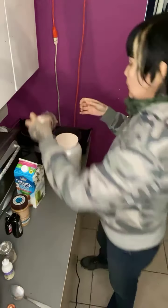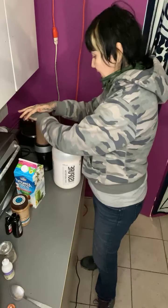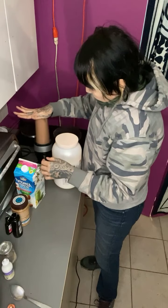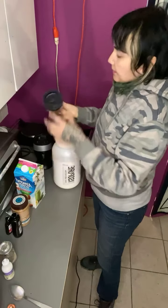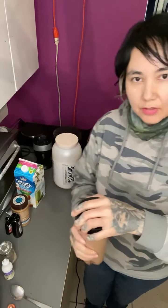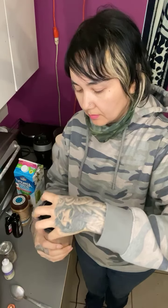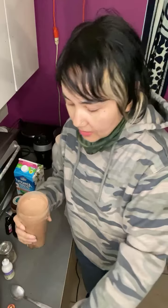Now I'm just going to blend it. You can add some ice to it if you like — I prefer it just like this. And it's all done! This is my shake to break my fast.